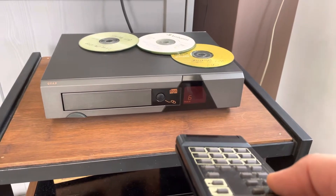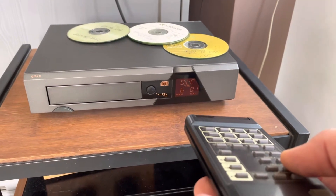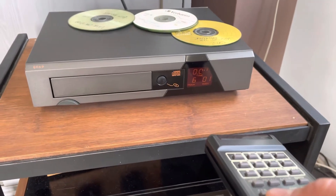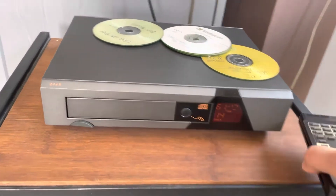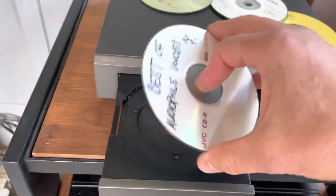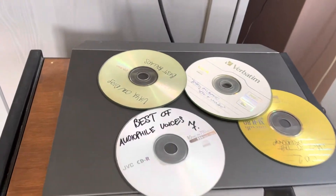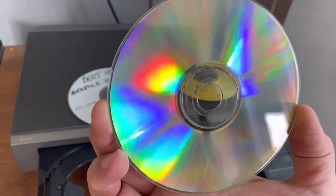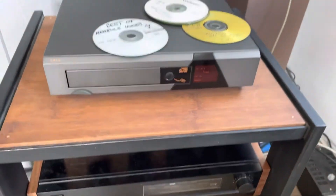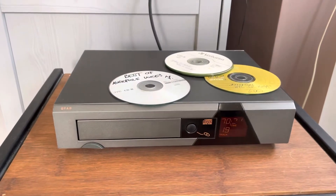That's it — it goes to all the tracks. It doesn't have the original factory remote, of course, because Quad was giving these huge system remotes which I don't have. But other than that, here's another scratched CD from the trash — put it in and it plays.